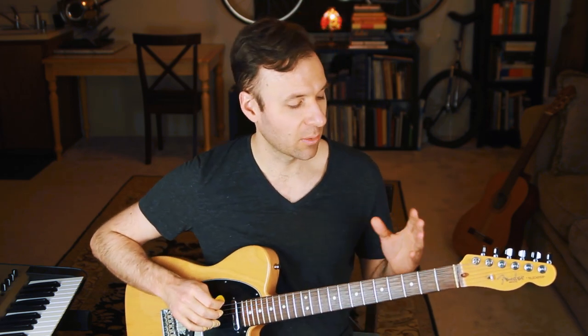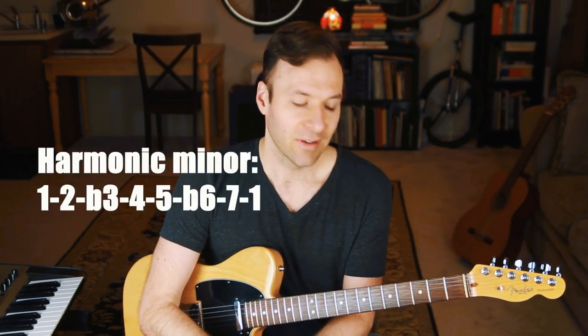Melodic minor scale is another one that's even a little weirder, and I'm going to cover that next week in my next video. Let's go through this in the most straightforward, simple way, because you can get very complicated talking about harmonizing other types of scales. Harmonic minor, melodic minor — it's a deep subject, but I want to give it to you the most straightforward way on the guitar.